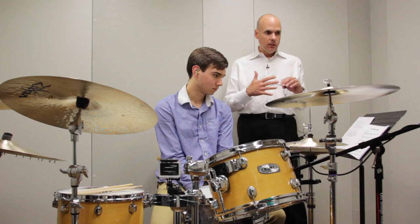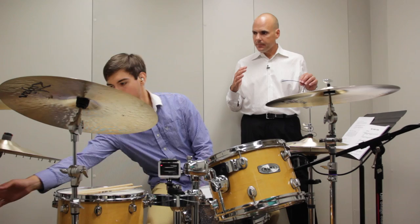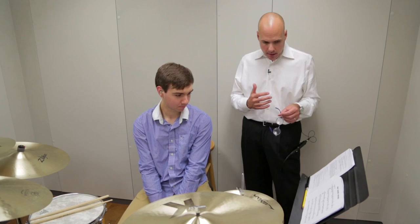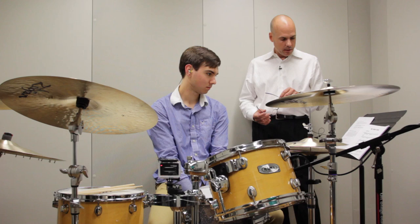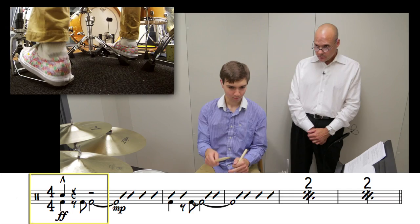We want to bring a larger, more macro sense to the dynamic of the example. That's what's most important — not the individual figures, but the dynamics and how you're bridging each section together. The signposts are the double bar lines. Read toward those double bar lines and try to exaggerate your dynamics more. Want to try it again? Sure.